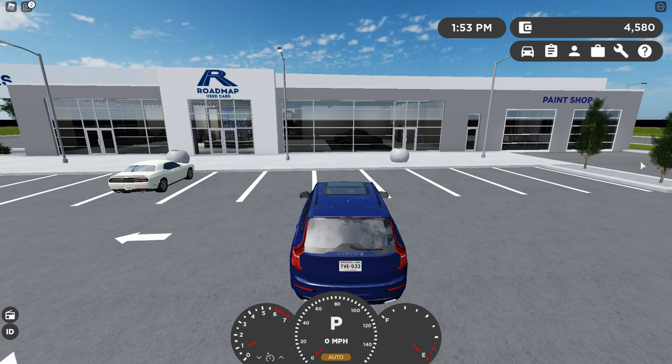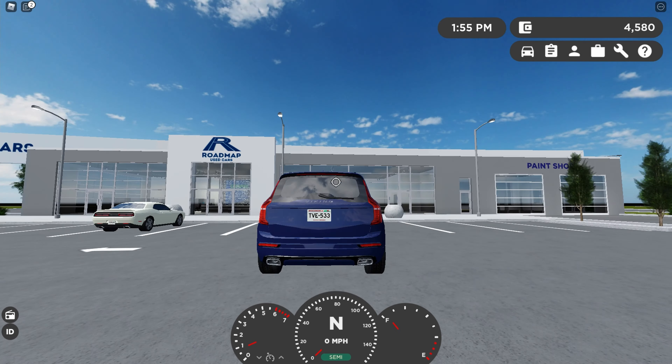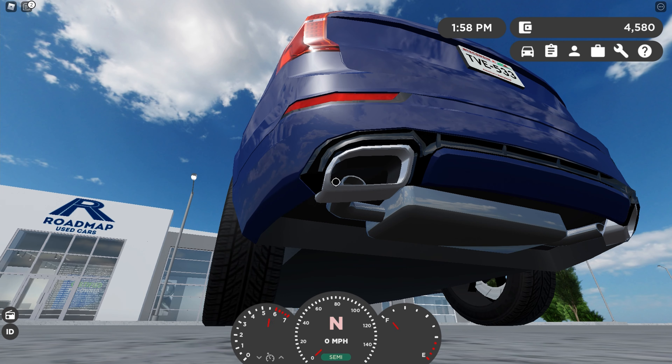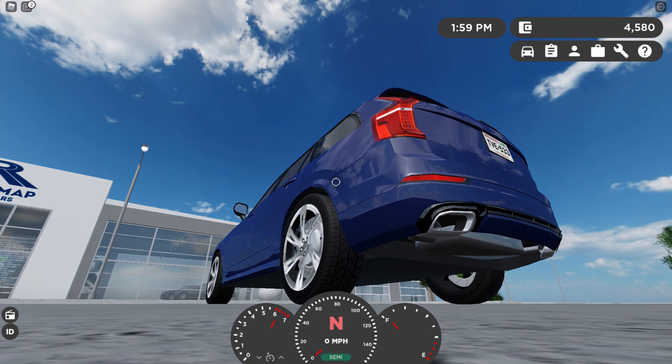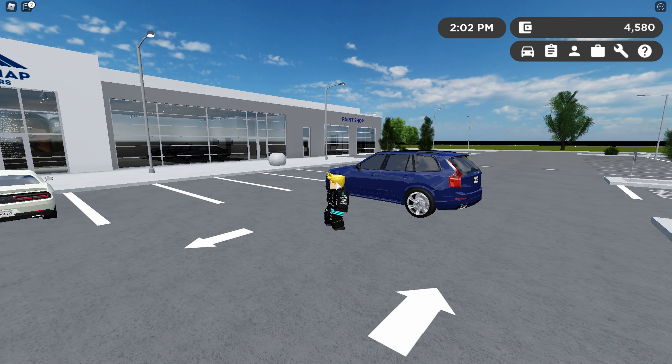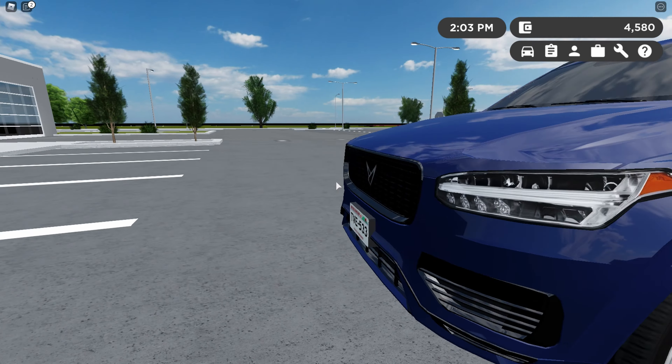Here's the startup sound and here are the revs. This is not the greatest sounding car on earth, but it sounds all right.